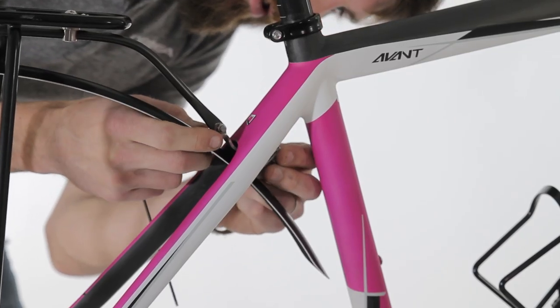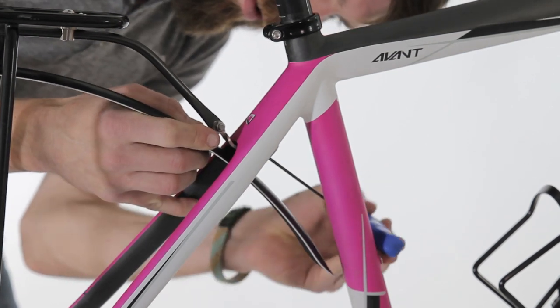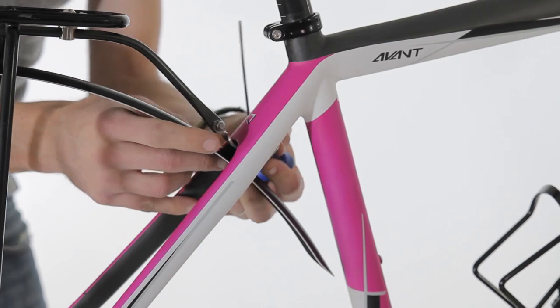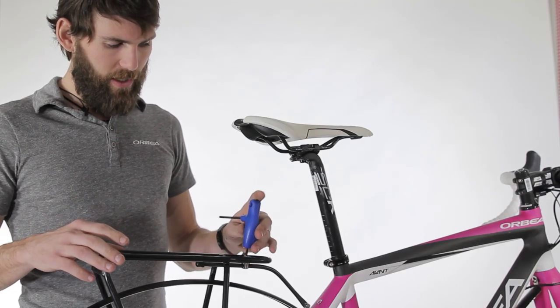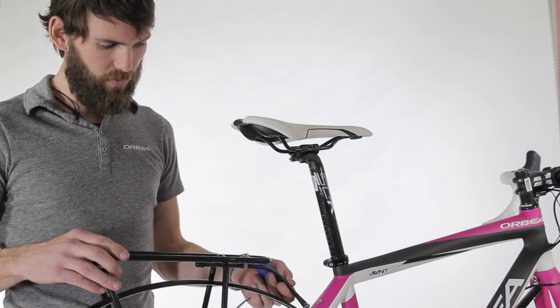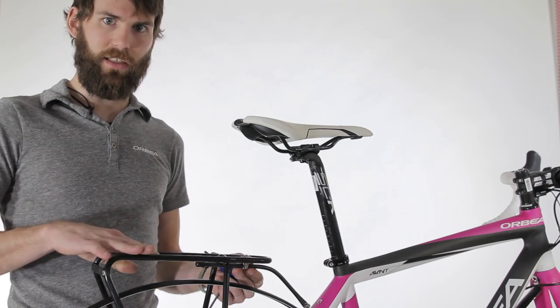L-adaptors, the fender and the rack, and again adjust for tire clearance. You'll use a 4mm Allen wrench to adjust the level of the rack. You'll want to do this with both wheels on when it's on the ground, and you want to make sure this rack is nice and level.